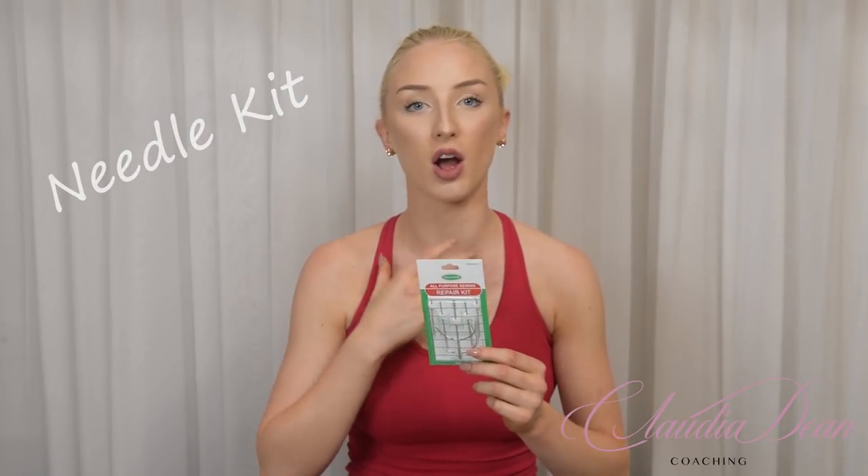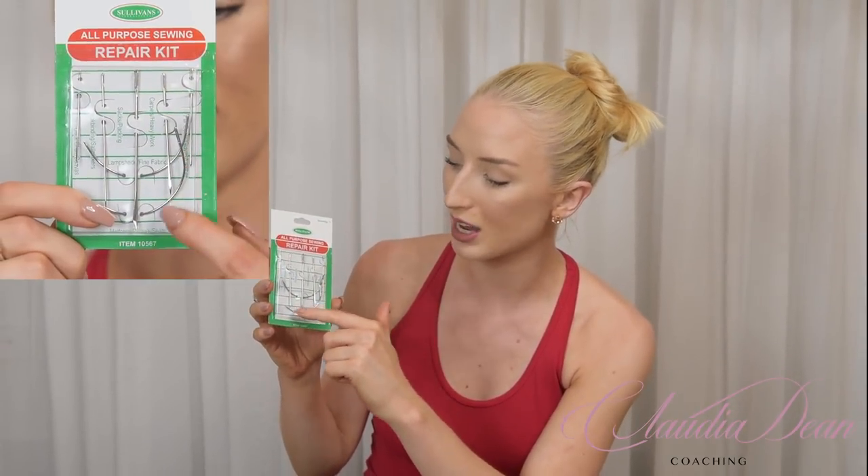Next is a darning needle kit. I personally didn't darn my shoes, but I always saw other dancers doing it. Darning really helps with balance — you can do it strategically, like darning more on the big toe side if you tend to roll there, which levels you out. It does take more time. I actually used the bigger needles to sew my shoes, and the kit comes with a hooked needle which I found so much easier for sewing ribbons and elastics.